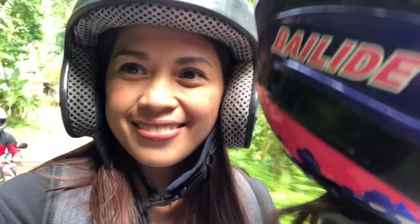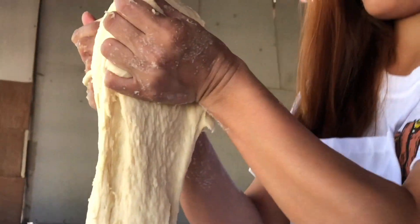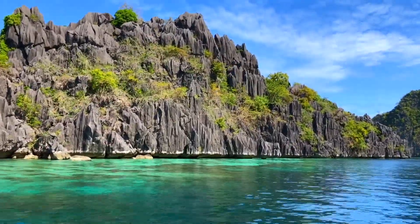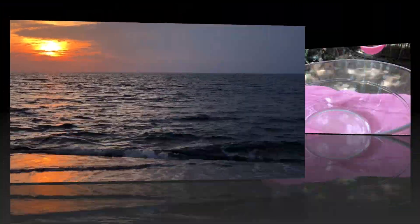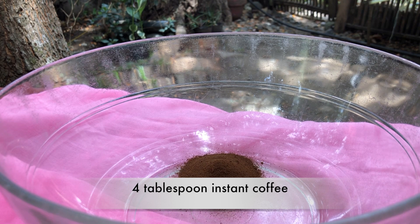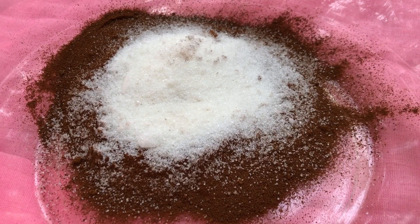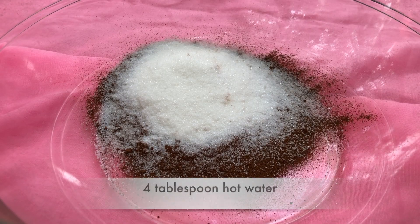So kailangan lang natin ang instant coffee. Brought to you by — wala pala tayong sponsor guys. And then, sugar. And of course, water.